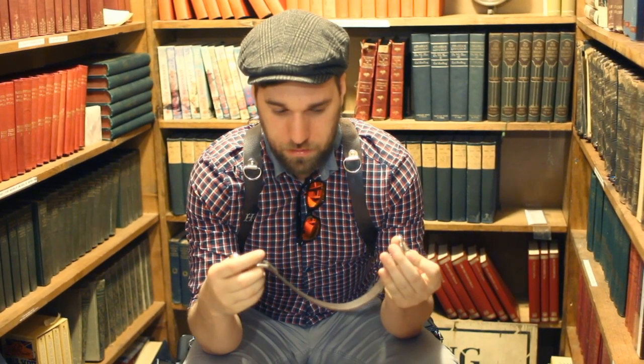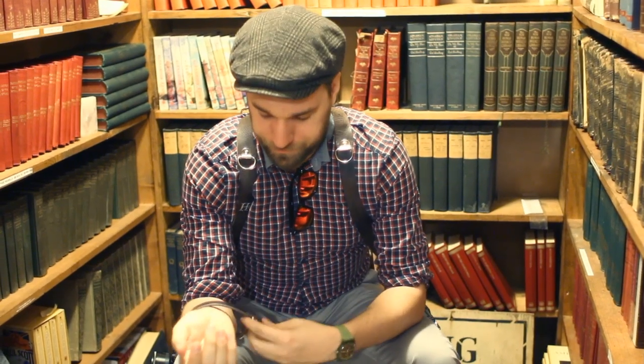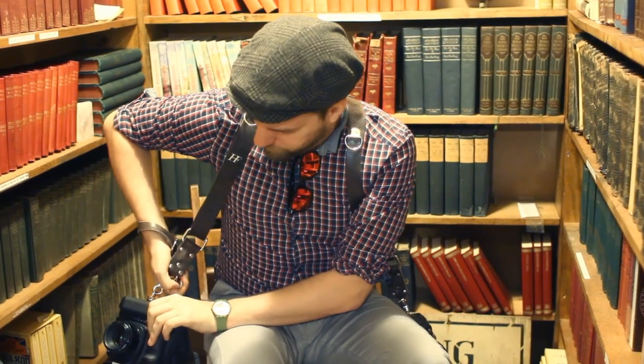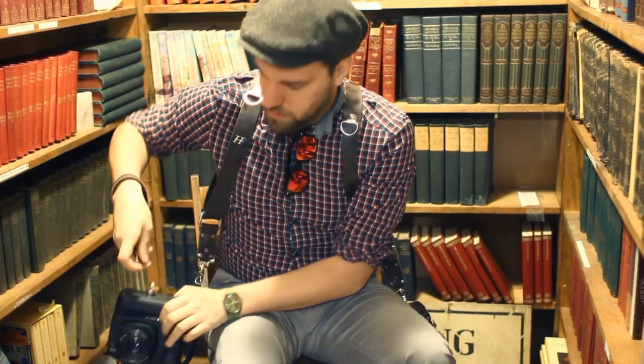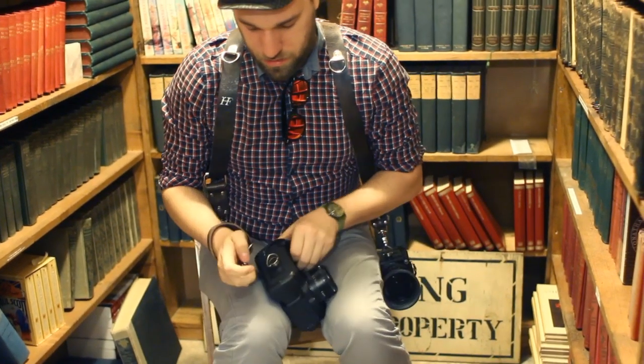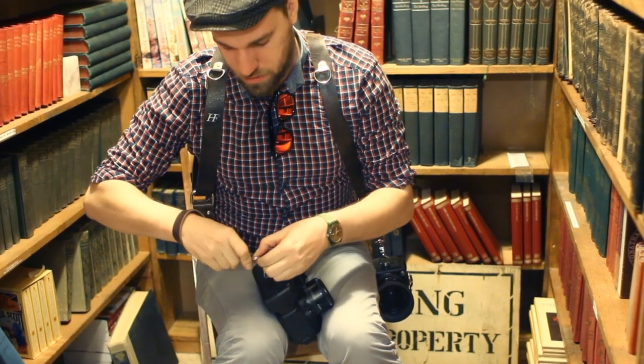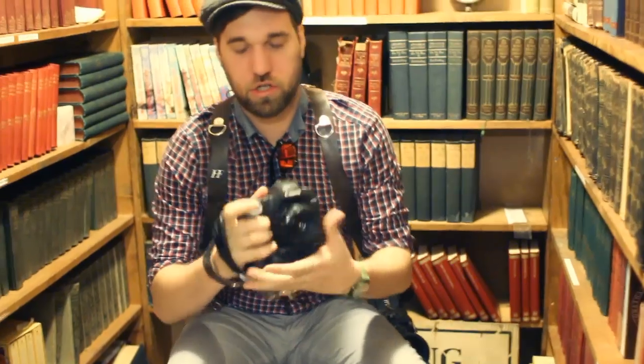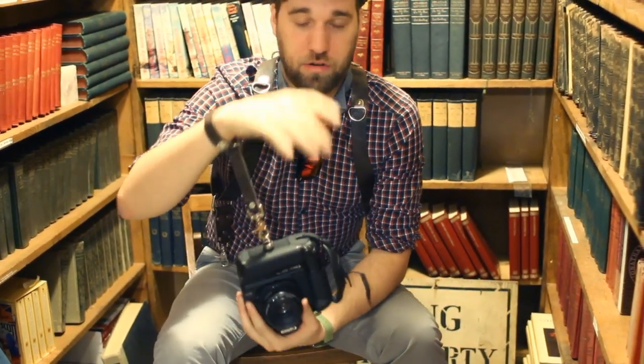You can use the Camera Leash for whatever you want. The way I like to do it is loop the strap within itself, throw it on my wrist, and then when I'm using my camera body off the Moneymaker strap I can attach it to the bottom. Now I can shoot, and if I need to drop it, it will just hang off my wrist — so I don't worry about dropping my camera. Details for the contest will be below.